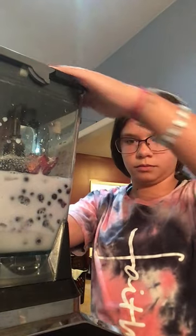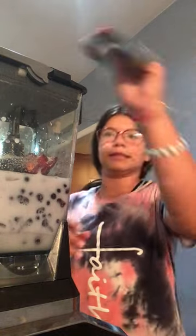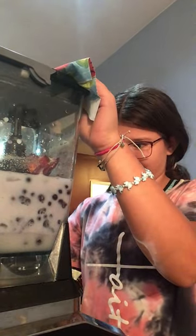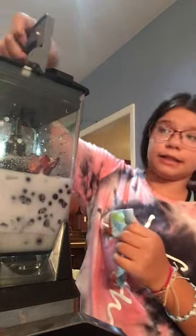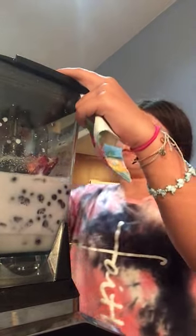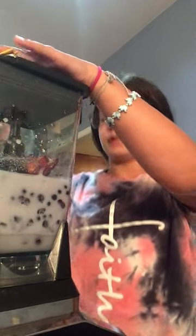Hold it up. We need the paper towel for you all. I need the lid going on — it's on wrong. I need the lid on. Incorrect. Yikes. Z-lid.